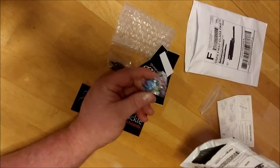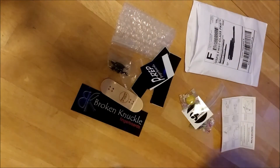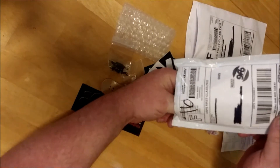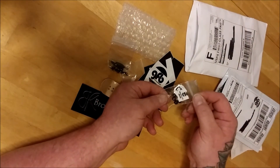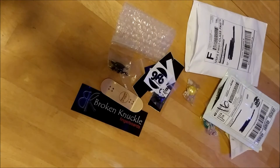I got a piece of candy, oh I got some more candy, got a sticker, and some black wheels. Oh man, this board's gonna look really good!